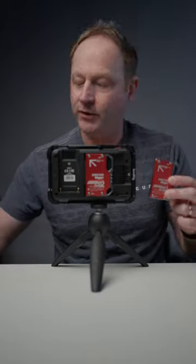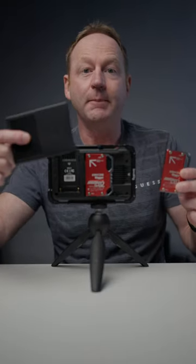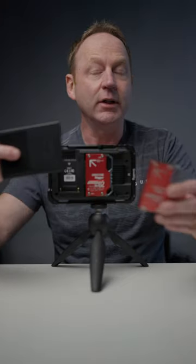Hey everybody, it's Craig Bactor here, and in this video I've got a smaller storage solution for the Ninja V and the Ninja V Plus. As you probably know, when you get it, it comes with the Master Caddy, which is quite big. You can take the same drive — the Samsung 1TB 870 EVO that you would put in this — and it fits in this.